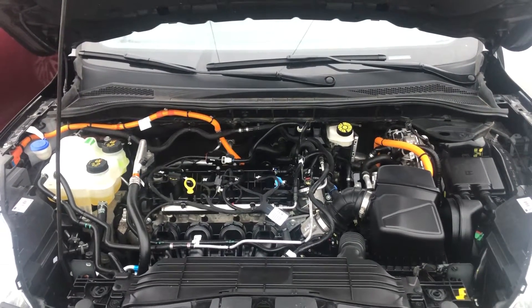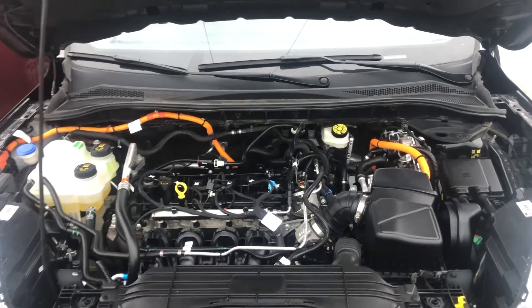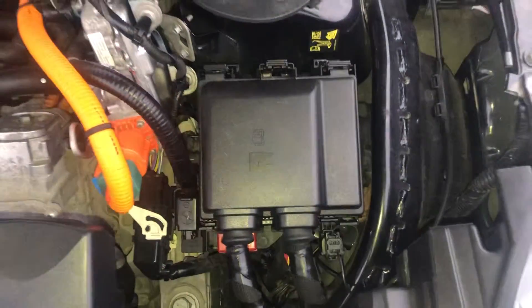Welcome to Simon's Car Fix. Today we'll be showing you the fuse box locations for this 2023 Ford Bronco. The first fuse box location is on the right side of the car, located right over here.